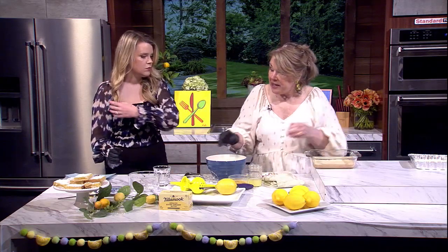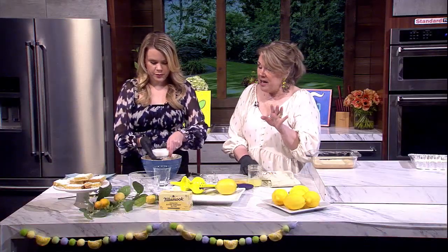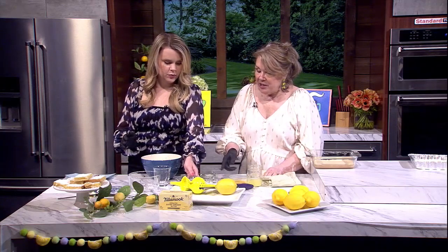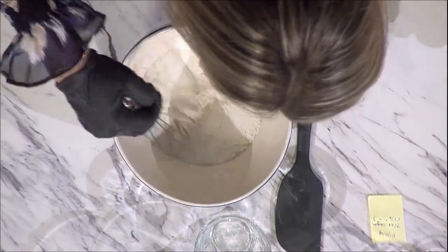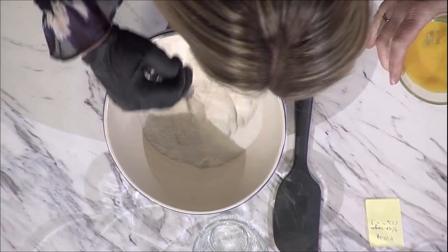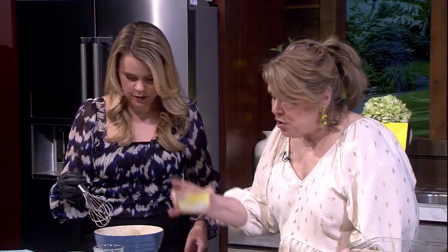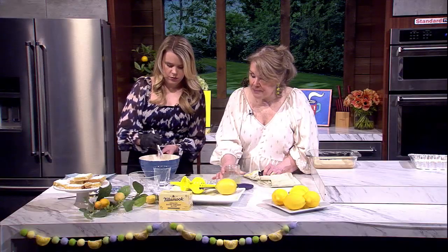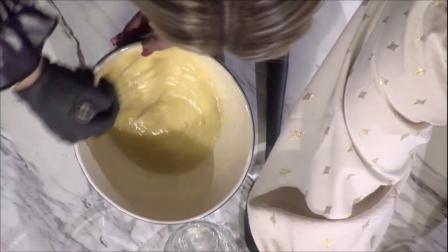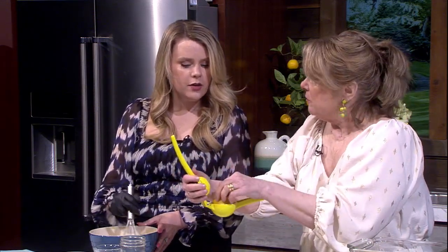When the crust looks like that, take it out and set it over here. Then we mix the filling, which is really easy. This is sugar and flour — just a tiny bit of flour, about a quarter cup in the regular recipe. Whisk that together. There really aren't very many ingredients — these are wonderful old-fashioned recipes. Then add two eggs and lemon juice from two lemons. Get it nice and smooth.